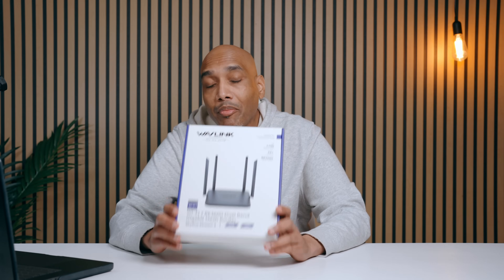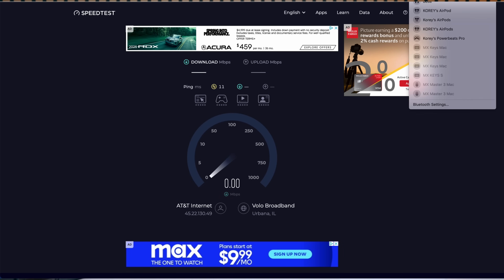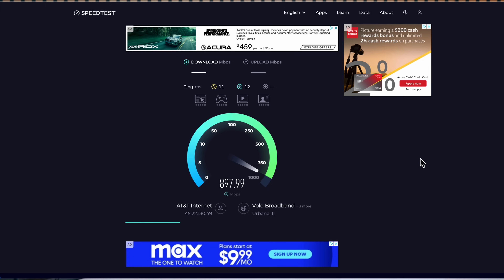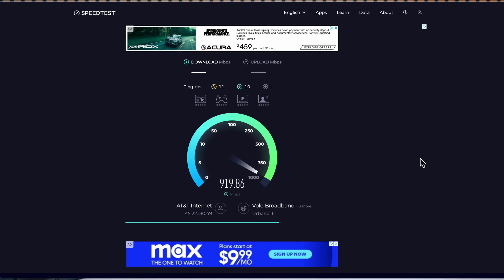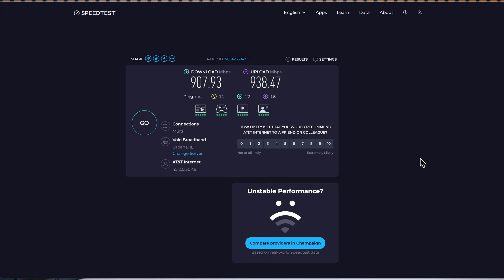This is the Wavelink IBE 3600 model. I got my computer up and we're going to run a speed test. As you can see, the Wi-Fi is connected. The download is coming in at 918, 920 — averaging about 907 megabytes per second. The upload is going — it gets as high as 932, 933, 935, peaking at 938, averaging out at 938 megabytes per second. So upload at 938 megabytes per second and download at 907 megabytes per second — the speed is there.